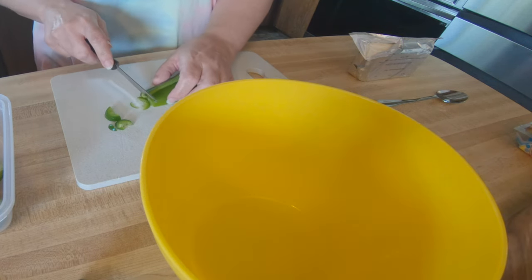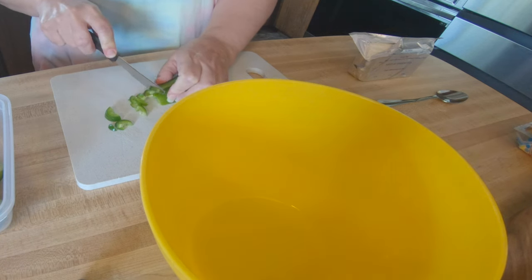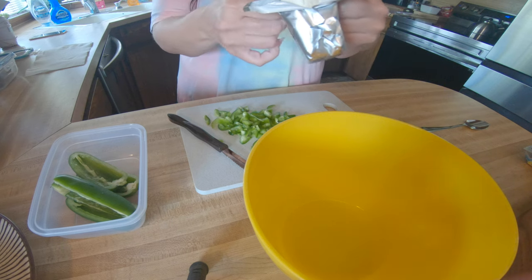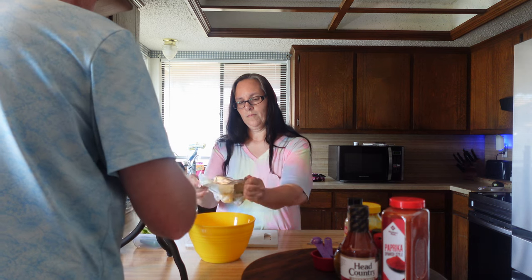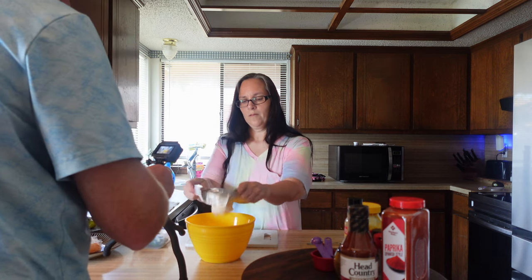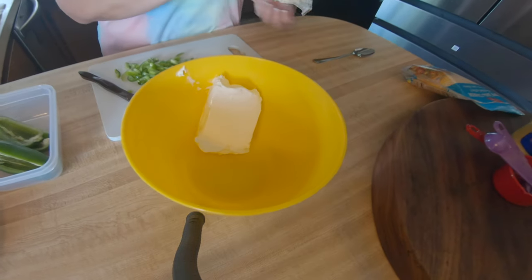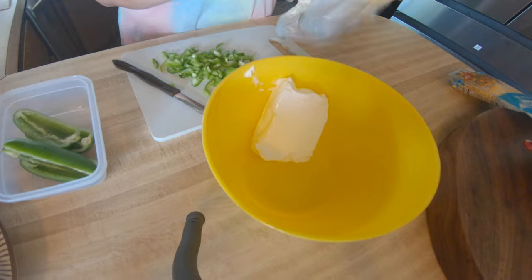First, you dice up the jalapenos really tiny. We've got the jalapenos chopped and we're going to add some cream cheese — about eight ounces going in right here, along with the chopped jalapenos.